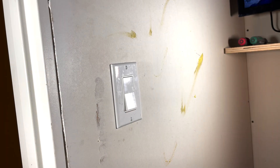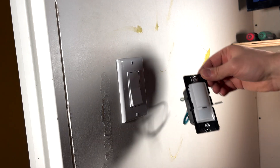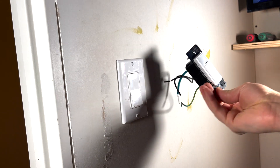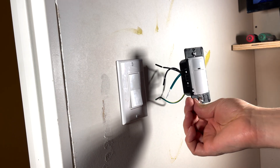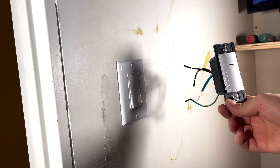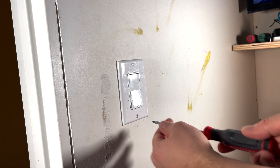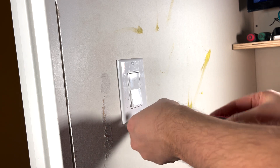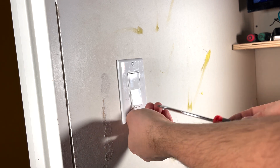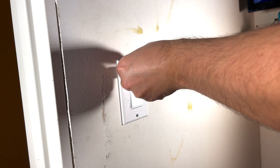We're down to the last switch. Here we're going to change this switch to a motion detector switch. That way, when you walk into the room the lights turn on by themselves, and when you leave the light turns off after a couple of minutes. We're currently in the electrical room, so it's a bit dark. Turn off the power — that's why we also don't have any light here. But this should be quick and simple to do.